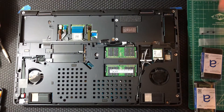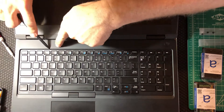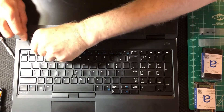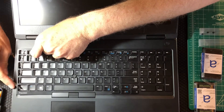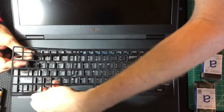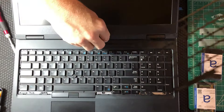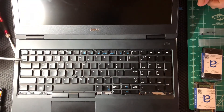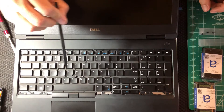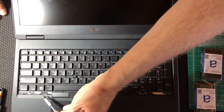Now we can turn the machine over and remove the fasteners holding the keyboard in place. I flipped the machine over to get access to the pry points for the keyboard bezel — right at the very top, there's a very small notch in each of the two corners. You can start in either spot and pry this piece out without damaging any of the keys. Once it's free, we go in and take out the screws retaining the keyboard: here, here, and here, plus three screws along the bottom — six total.